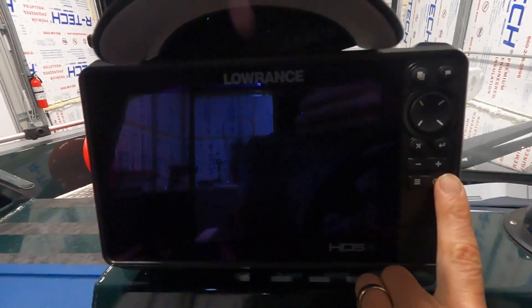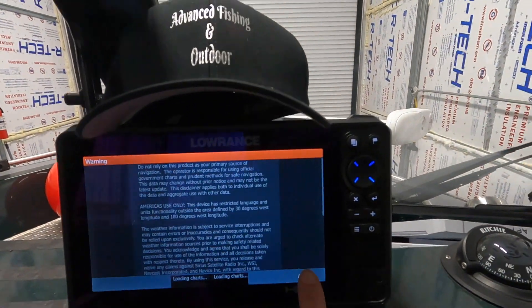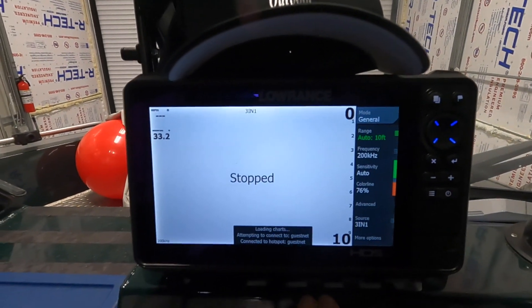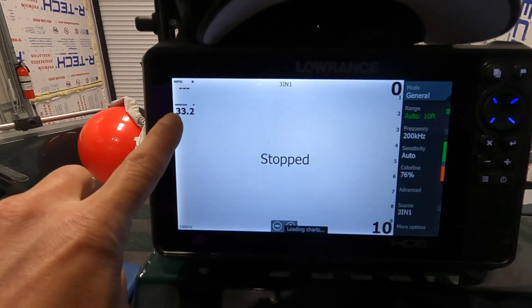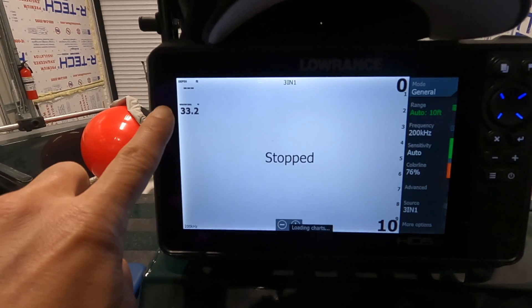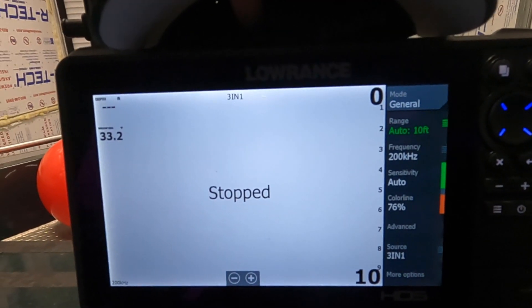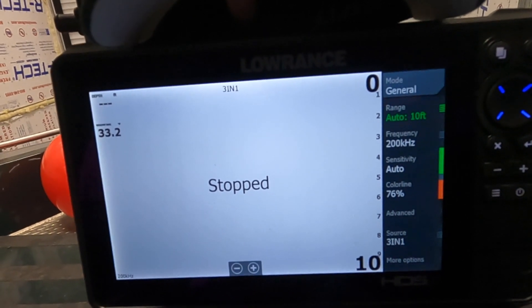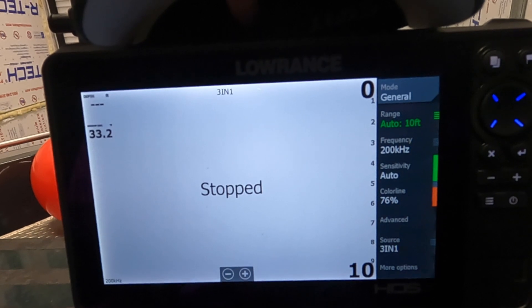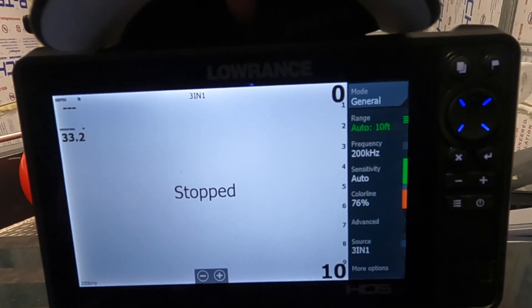It's been a half an hour, so let's fire it up. On my chart page I have a data overlay showing temperature, and we can see 33.2 degrees while it's in the bucket of ice water. It should be pretty close to 32 degrees, so we need to adjust the offset.